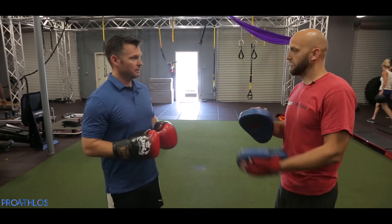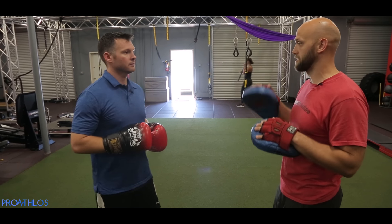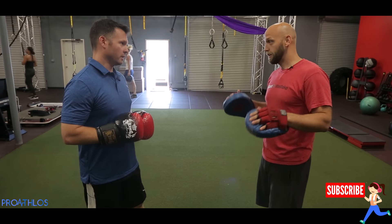I can't wait for you to show me a few things. Do you mind showing me a few things real quick? Sure, let's do it. Alright, to start off, we're going to work on our number system. In the boxing system, there's one through six punches. Everything else after that's a little bit special.